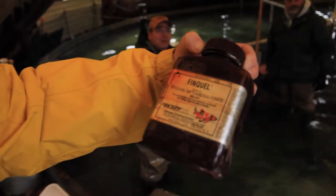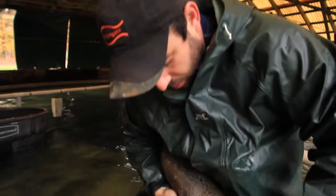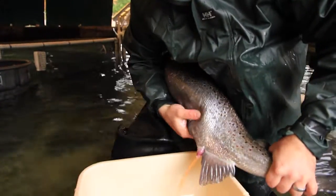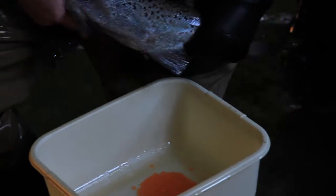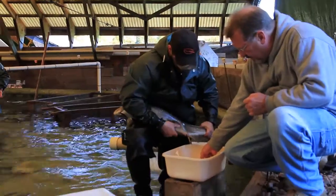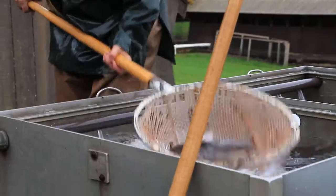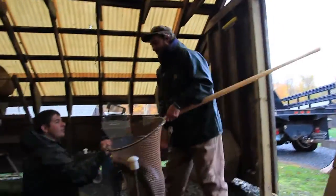We take the females and the males and we have anesthesia that we put in the water — we anesthetize the fish so they go to sleep — and we physically take the female out and manually strip the eggs out of the female. With just slight pressure, the eggs will come right out. Before we fertilize the eggs, the females produce a lot of fluid with the eggs, so we take a portion of that fluid from each female and send it off to a lab to test for viruses, and hopefully they come back negative.